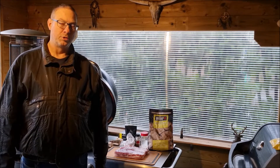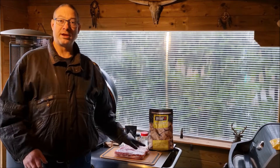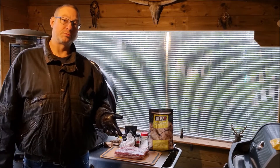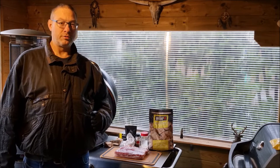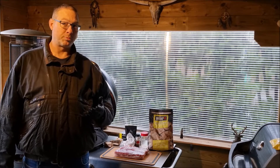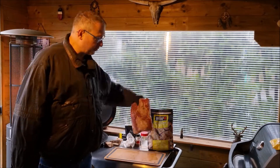Hi all, welcome to What's Smoking Barbecue. Today I'm gonna cook a pork belly with a little bit of a twist — I'm gonna make it brisket style. In the past I made a brisket from a cow, and I made pork brisket, and this one is gonna be belly but in the style of a brisket.